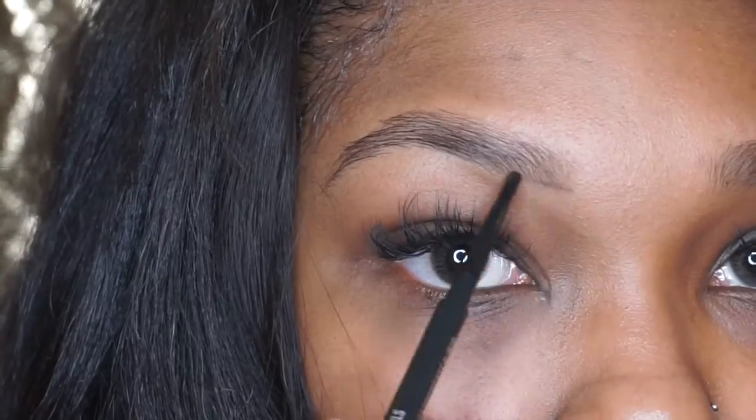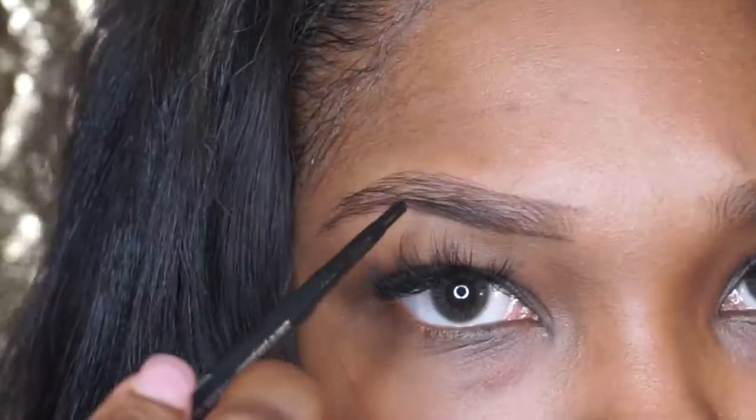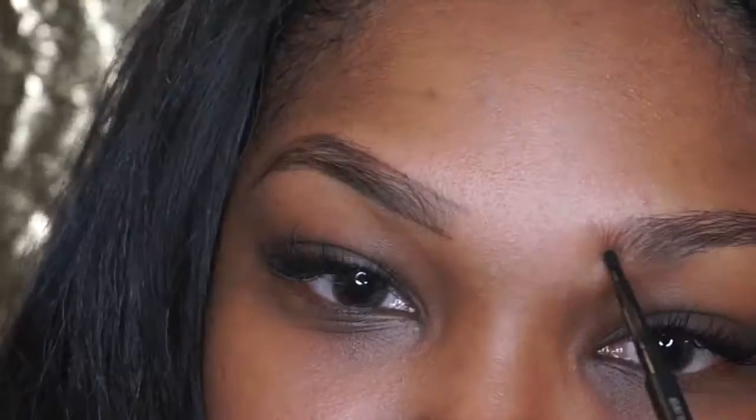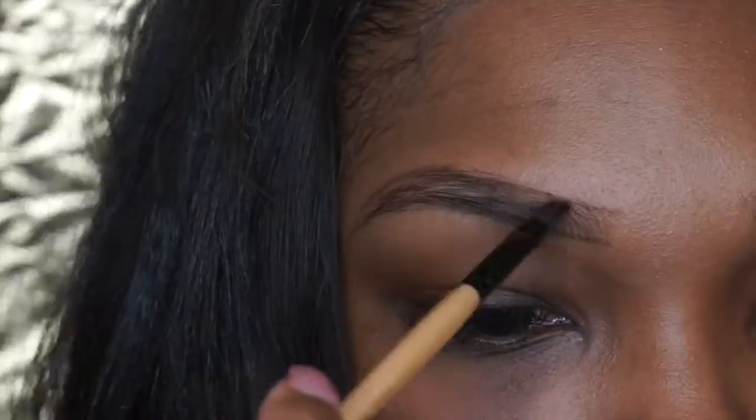We're going to go in with our MAC Spiked eyebrow pencil and we're just going to carve out those eyebrows. It doesn't have to be perfect. Then we're going to go in and fill in our eyebrows with our MAC Espresso eyeshadow.